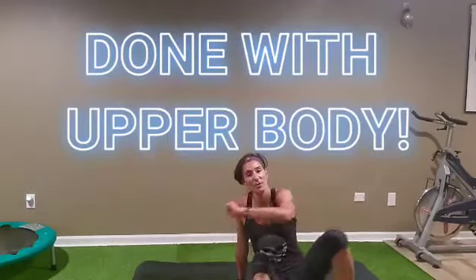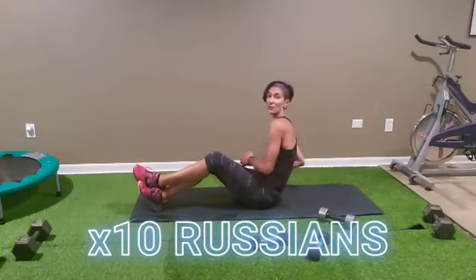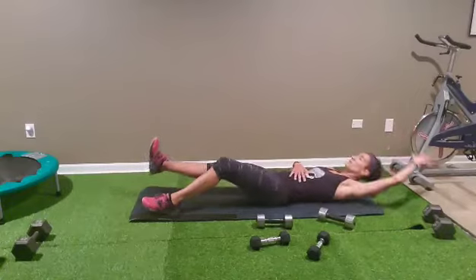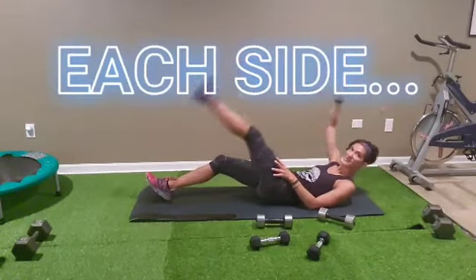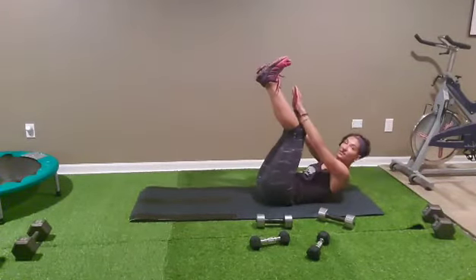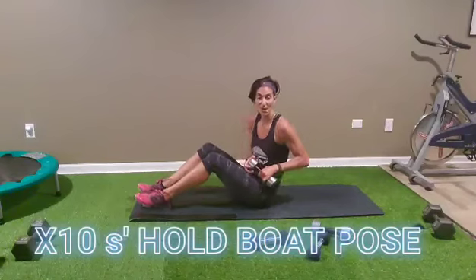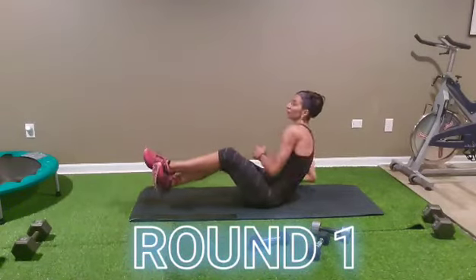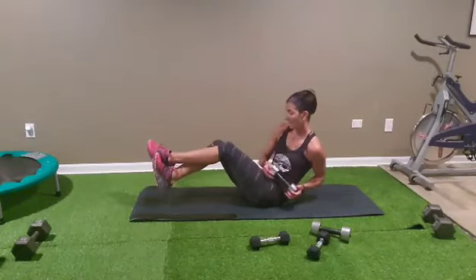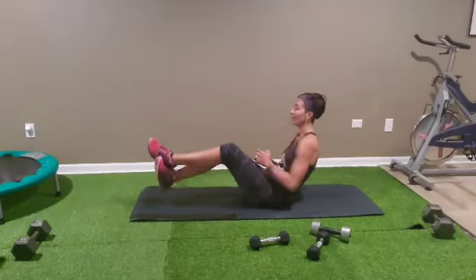We have finished with core — you'll need one weight for that. We'll start with one weight: Russians, ten Russians. After, one weight — opposite arm, opposite leg, meet in the middle — ten on one side, ten on the other side. After we have ten crunches and hold it — spoon. Ready guys? Start with your weight, Russians. Breathe, hands to the hips, let's go: one, two, three, four, five, six, seven, eight, nine, ten.